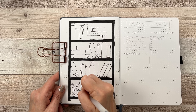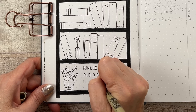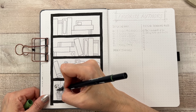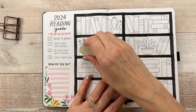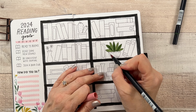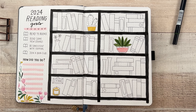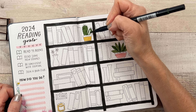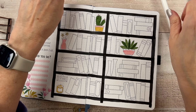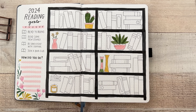I didn't need the bottom shelf so on that shelf I made a little key for coloring in the books. I'm going to color them in according to whether they're a Kindle book, a regular book, or an audiobook. I still have to decide on the colors so I didn't fill that part in yet, but I decided to color in the doodles that were on the shelves. Somehow I lost the footage where I put a flower sticker in the corner, wrote 'how did you do,' and put the stripes there. I thought it would be nice to be able to journal underneath my goals at the end of the year.